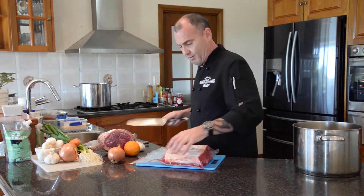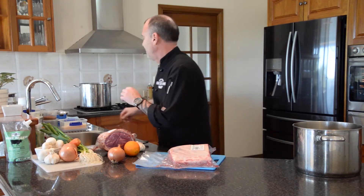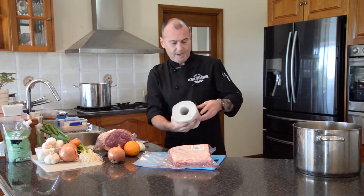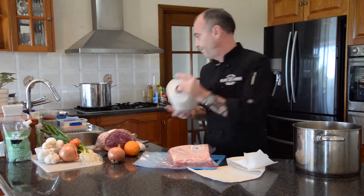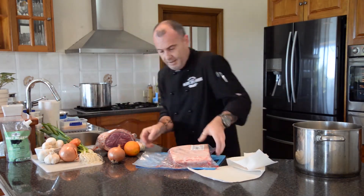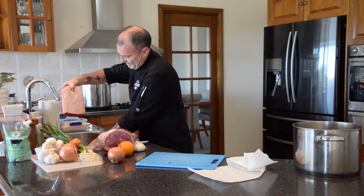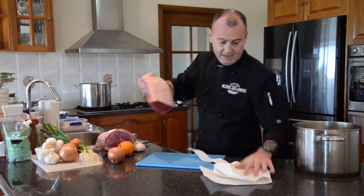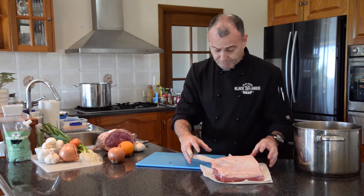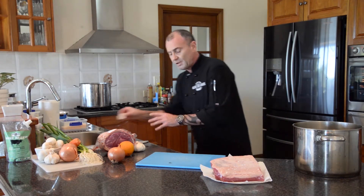We've got some water in the pan. Let's grab some paper towel. Oh, look at that lovely color — absolutely fantastic. Now this is the other end of your brisket, so it's one of those tougher meats that needs to be cooked low and slow.